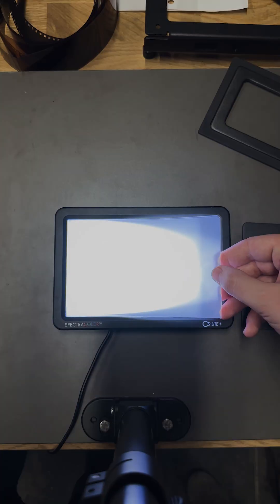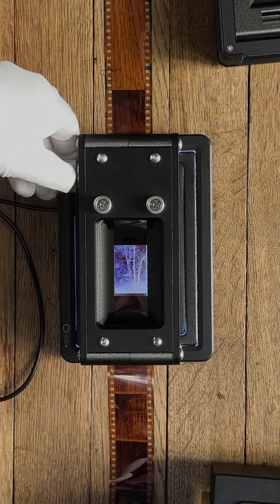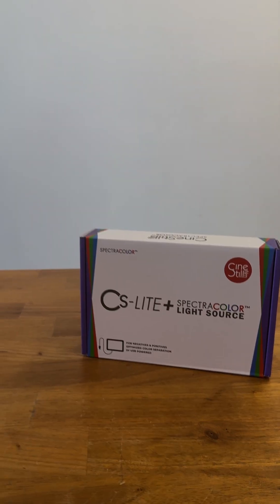The CS Lite Plus is available for pre-order right now. We made it for you so you can get the most high fidelity results out of your negatives as possible, that stay as faithful to the film that you shot — because that's why we shoot film anyways. Because film deserves better than close enough, which is why we believe...